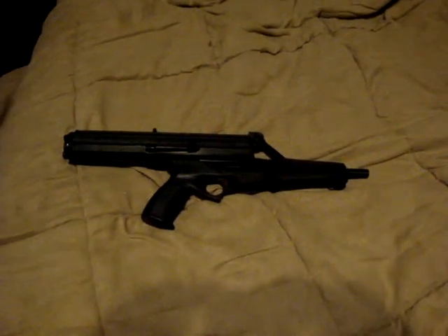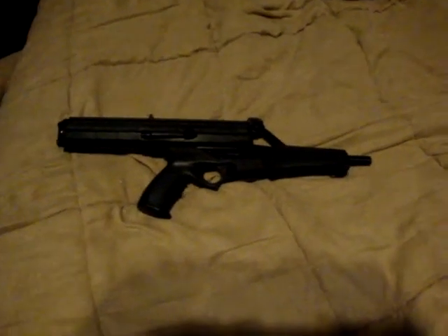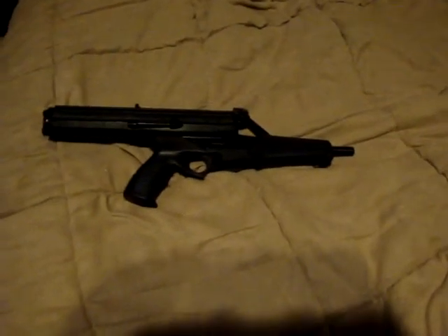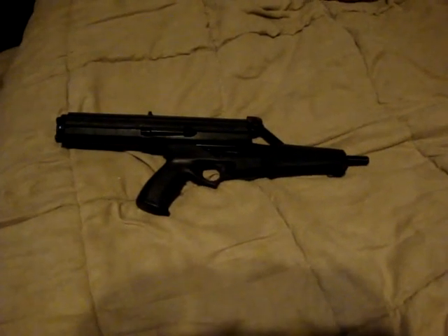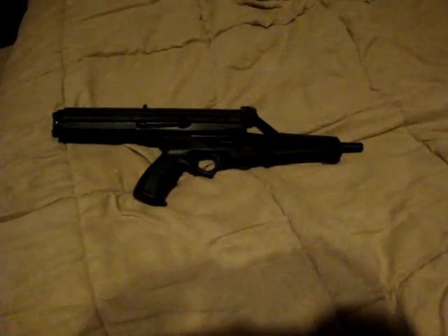Hey everybody, this is my Calico nine millimeter. Mine has a hundred-round drum — most have a 50, but this is what came with it when I bought it on GunBroker for 400 bucks. Mine doesn't have the standard configuration; it's still an M950 from what I understand.